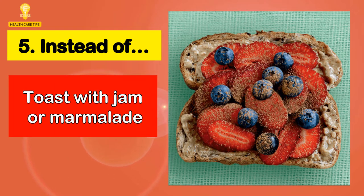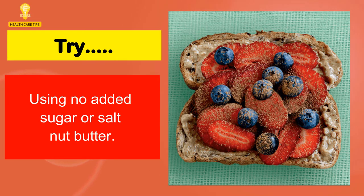5. Instead of toast with jam or marmalade, try using no added sugar or salt nut butter.